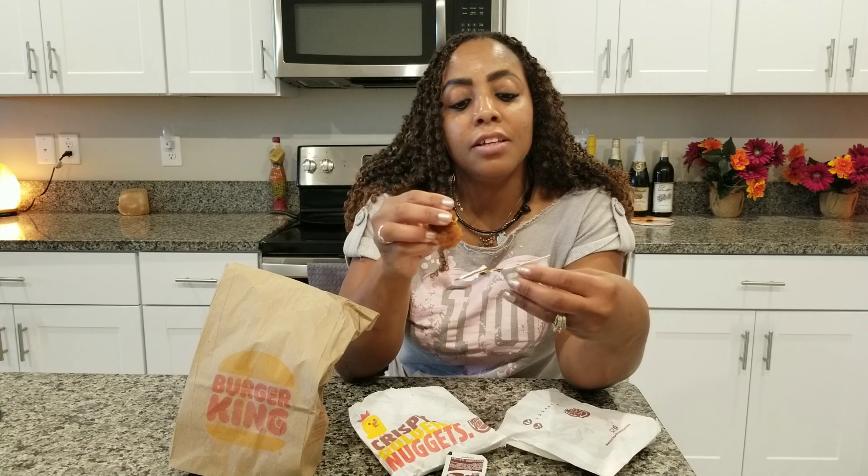Hi, I'm here to do a review on Burger King's new ghost pepper nuggets. I'm gonna try it and see how it tastes. I also have some barbecue sauce to go along with it. They also have ranch, honey mustard, and buffalo. I'm trying it with barbecue sauce — these are the ghost pepper nuggets from Burger King.